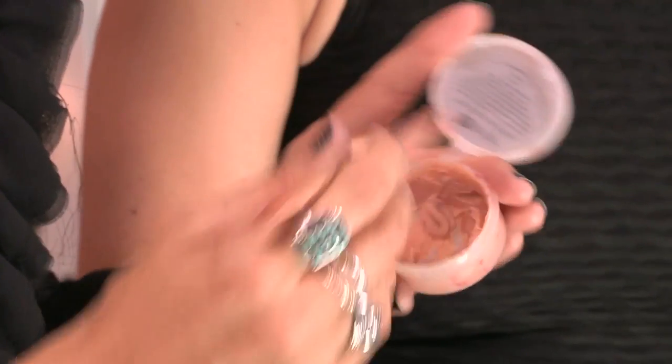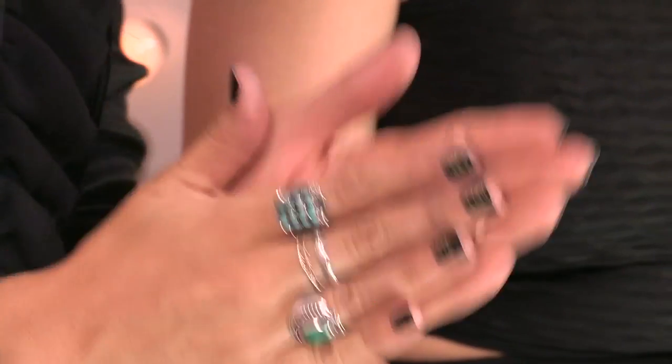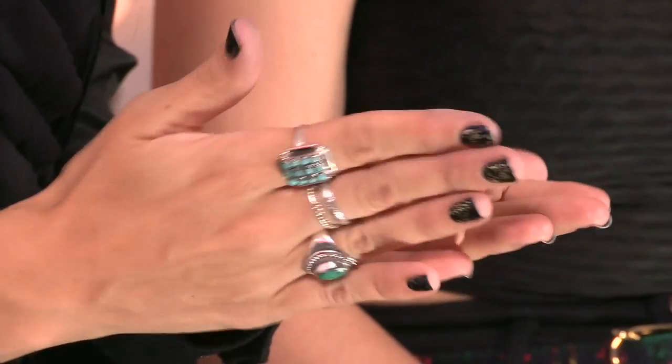Basically what it is — it's Caucasian flesh-colored, but we can darken this up if you have dark skin. It's like a wax. So what we're going to do is just grab some out. I'm using these little wooden molding tools and get a piece about this size. What you're going to do is just roll it into a worm shape.